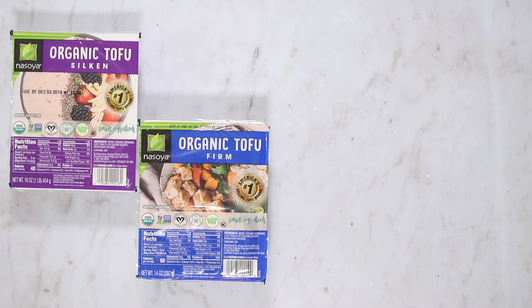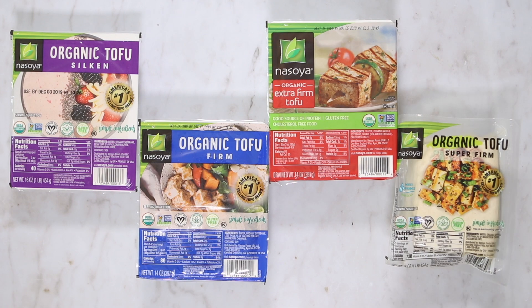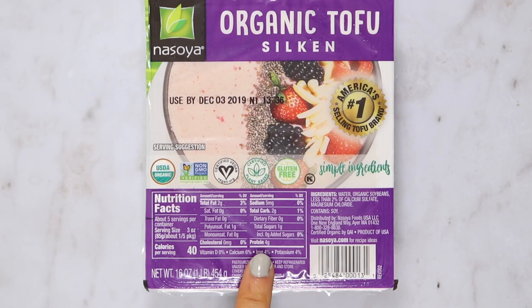There are four main types of tofu that you will see in stores: silken tofu, firm or medium firm tofu, extra firm, and super firm. The only real difference between these types is their moisture content. Tofu is made from soy milk that has been pressed to form blocks, so silken tofu has been pressed the least while super firm tofu has been pressed the most. You can also confirm this by checking the protein content on each block.